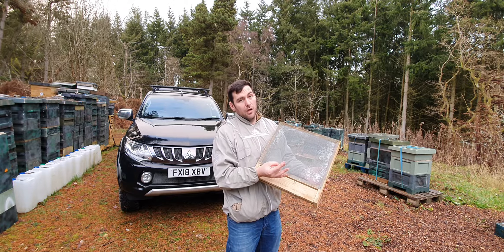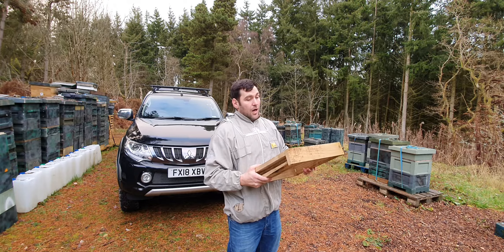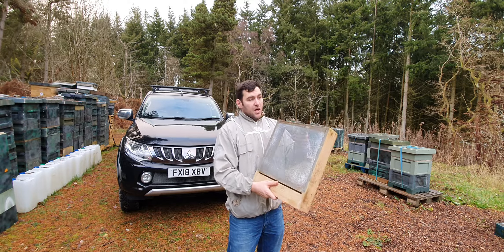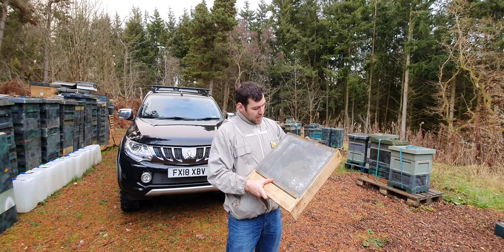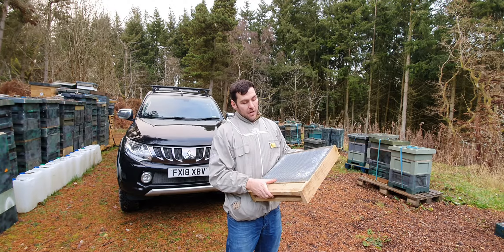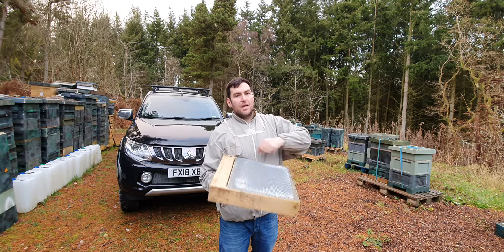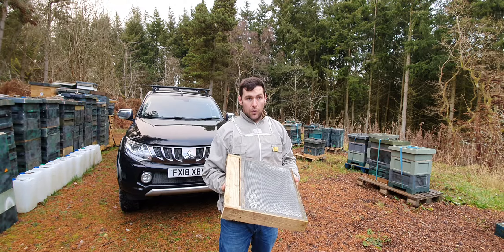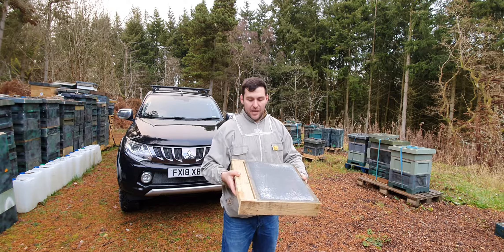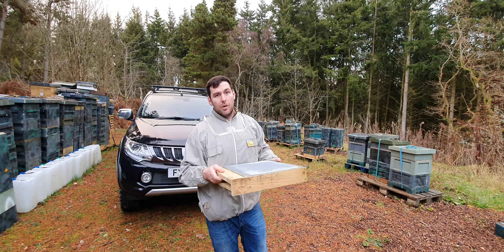I use mesh for all of my hives — I find I prefer to have the ventilation at the bottom. I know a lot of people are moving away from mesh floors now and going back to solid floors, so I may look at that in the future, but at the moment this is what I'm doing. I build these myself — I buy the mesh online, it's a galvanized mesh, it corrodes a little bit but it's fine. I keep it flush, so a lot of people put a strip around the edges and work it as a top bee space floor, but all of my hives are on bottom bee space, which makes the floors a lot easier to make.